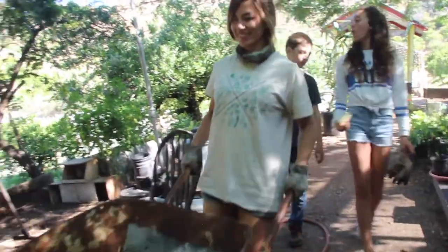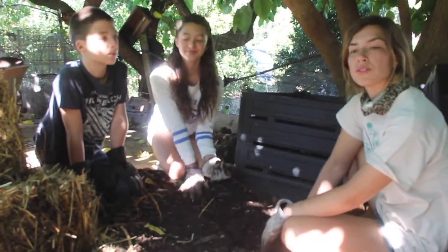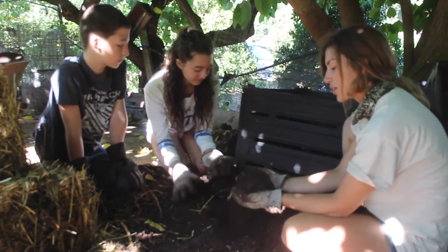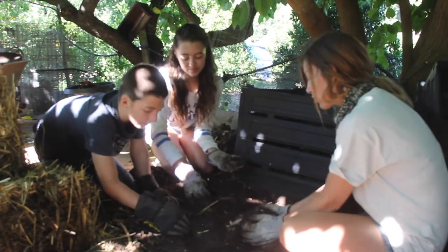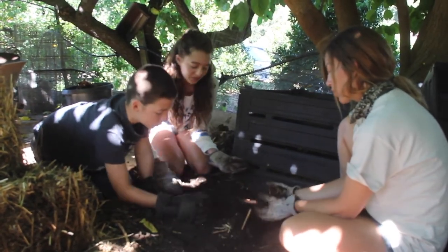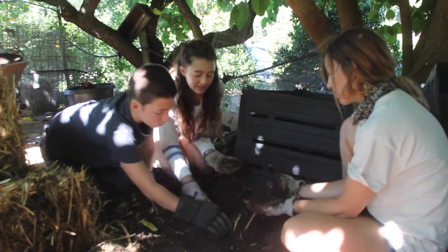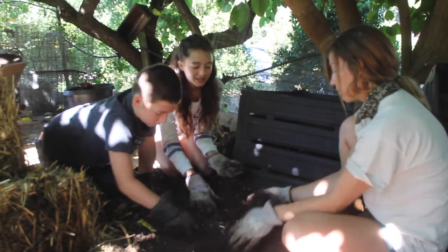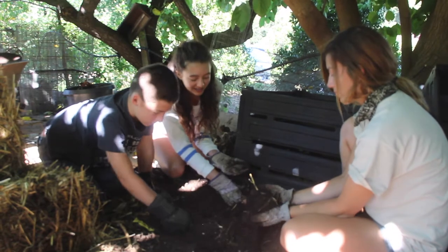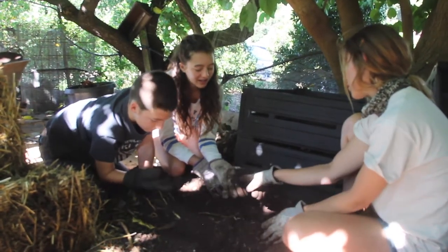Now we're at our new site for our new pile. This is a site that has been used for other compost piles. So we actually have some really rich humus here. What do you guys notice about this really nutrient-rich humus? It has a lot of roots in it. It's also really smooth and easy — it's not compacted. That's the opposite of compacted. It's aerated. And there's still worms in it.